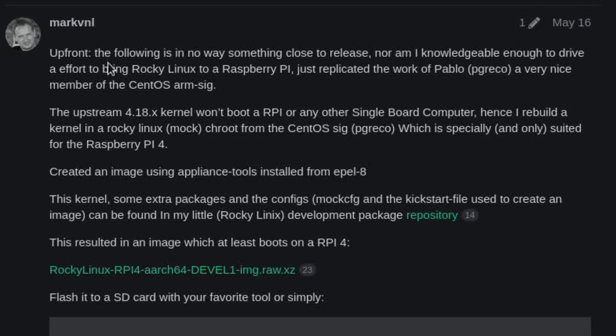So Mark VNL says: 'The following is in no way something close to release, nor am I knowledgeable enough to drive an effort to bring Rocky Linux to Raspberry Pi. I just replicated the work of Pablo, a very nice member of the CentOS ARM.' Because this comes from CentOS originally, and I've tried that in a previous video and that was decent.